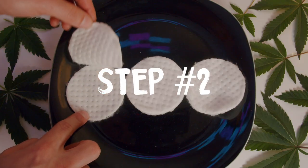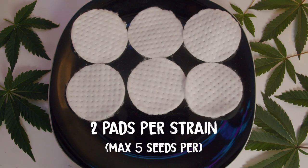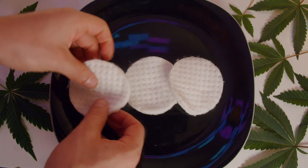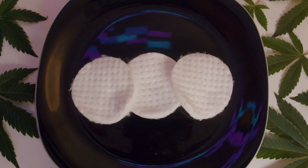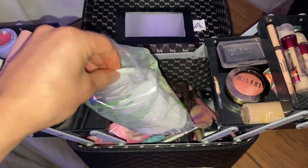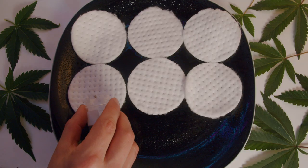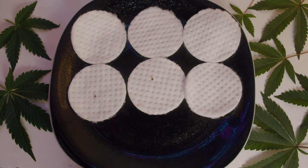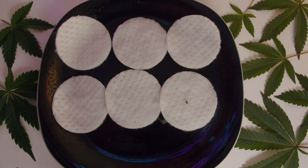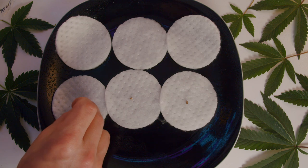Step two: get two cotton pads for each strain that you're germinating — max five seeds for every two pads. Note that it is very important to use the right type of cotton pads; they can be found in most pharmacies and drugstores. Take your seeds and place them inside the cotton pads. If you have one seed, place it right in the middle, but if you have several seeds, make sure you spread them out evenly. And make sure you have very clean, sterile hands when touching seeds.